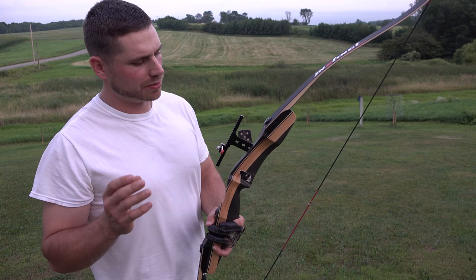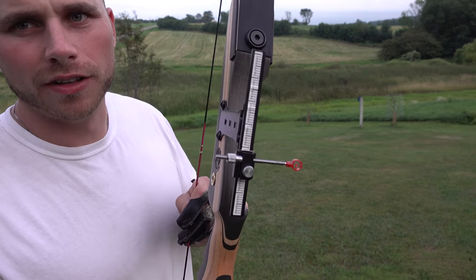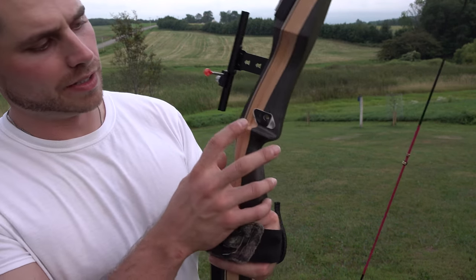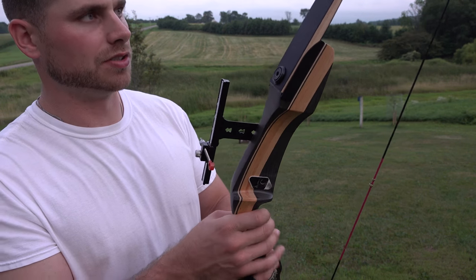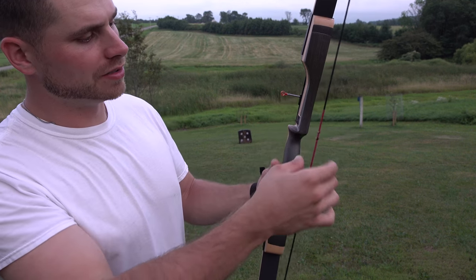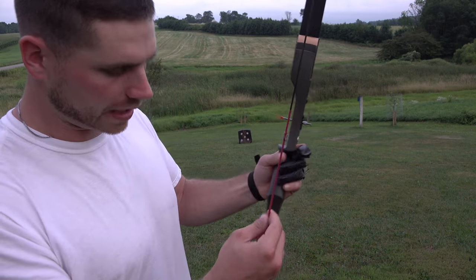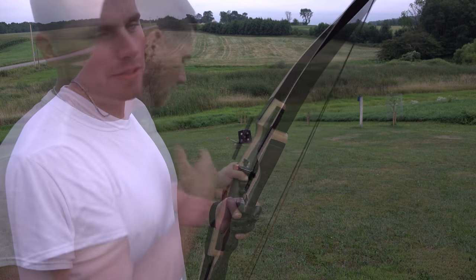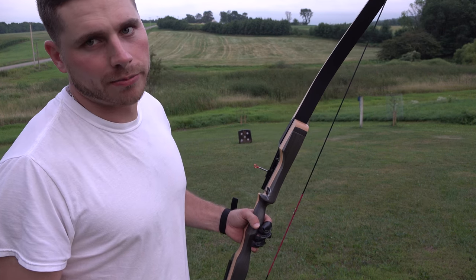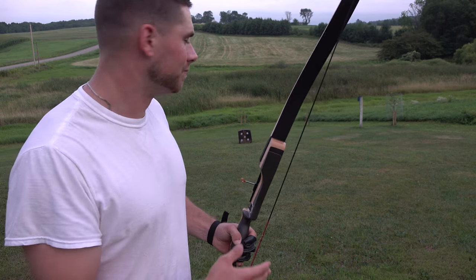We made it outside. I've got this Tidewee recurve bow all set up — it comes with a little sight that I put together and I shot it a few times to get it roughly sighted in. It also comes with this arrow mount. I leveled up my arrow to where I'm at full draw. Unfortunately I'm left-handed and this is a right-handed recurve, but the reality is it really doesn't matter — I can shoot right-handed too, I'm kind of ambidextrous.